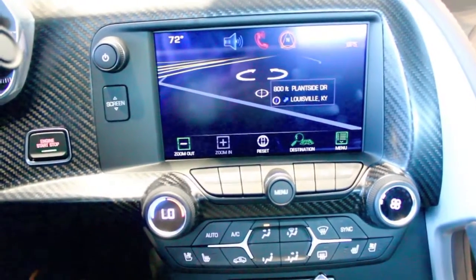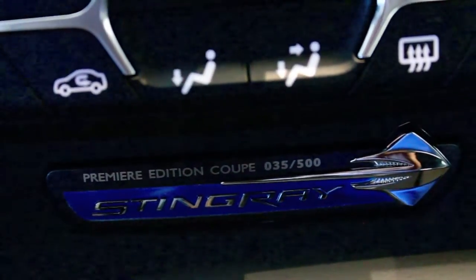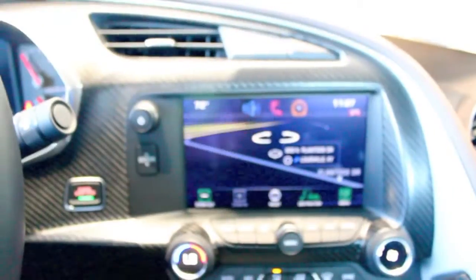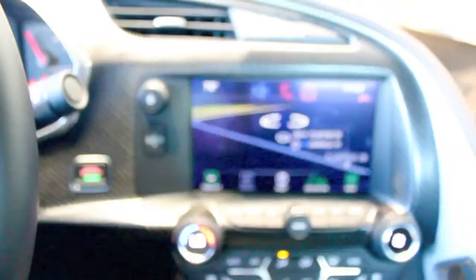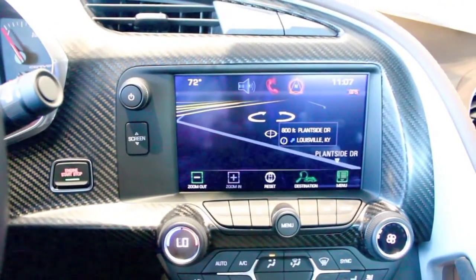So again, brief description on the vehicle — for your reference I'm sitting in car number 35, ever built, of the Premier Edition coupe. So it's a sweet car that I've sold to a friend. If you've got questions or anything, please feel free to ask. I'd love to show it to you. And as always, drive safely.